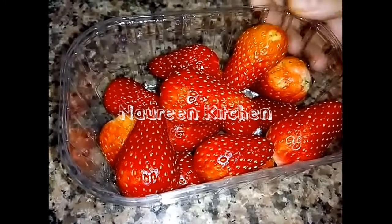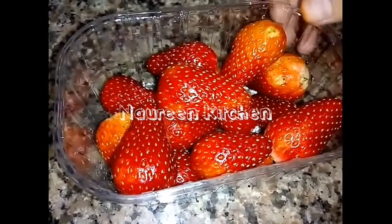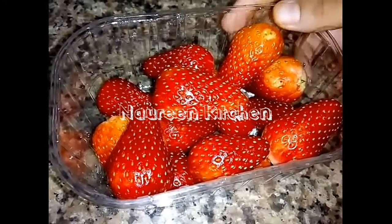Hi friends, this is a dessert item of strawberry pudding. This is 250g of strawberry.